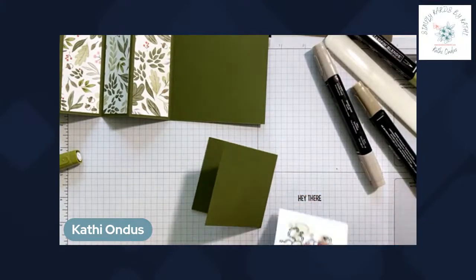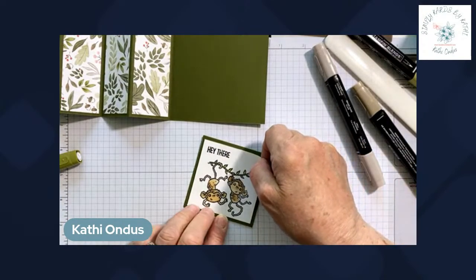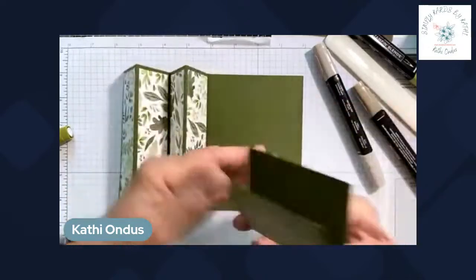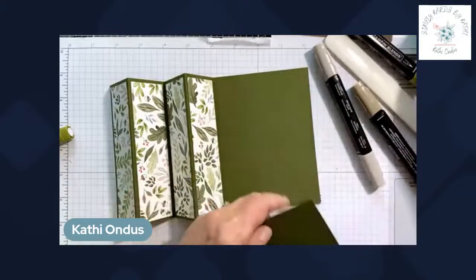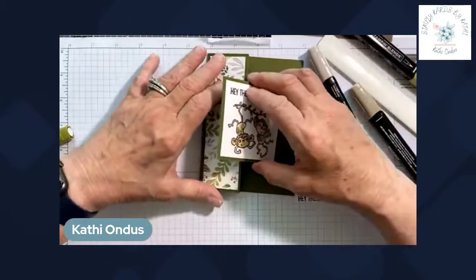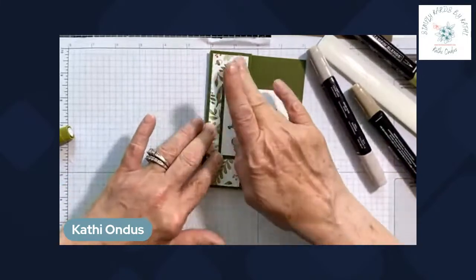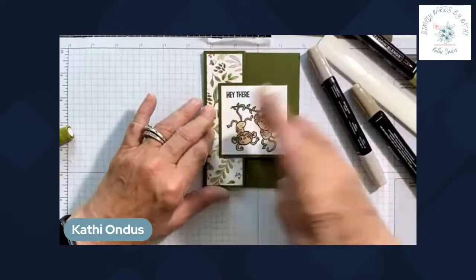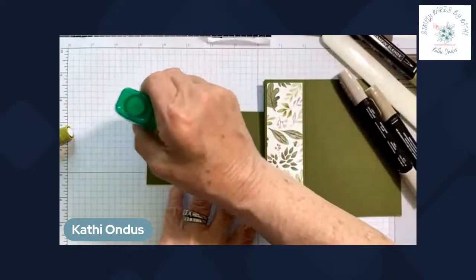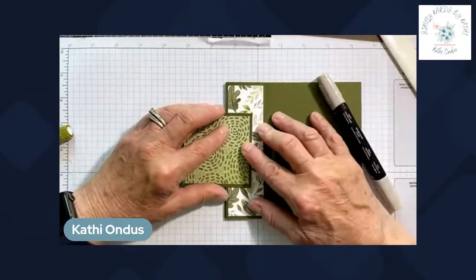We're going to adhere this stamped piece onto the front of the small three by six card. I'll pull in my glue and run some along the edge, close my card, and put it just about in the middle — eyeballing it and pressing it down. Multi-purpose glue works great; tear and tape is another option that works really well. We do the same on the other side, keeping the accordion fold folded down and pressing into it.